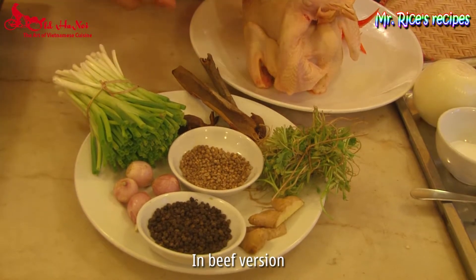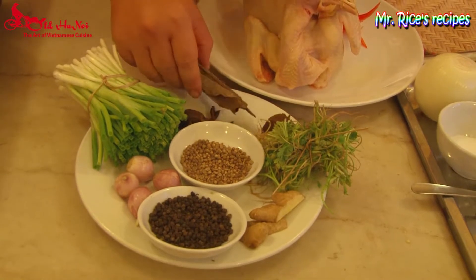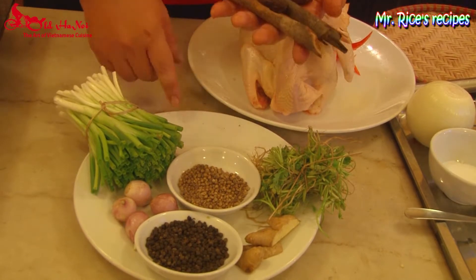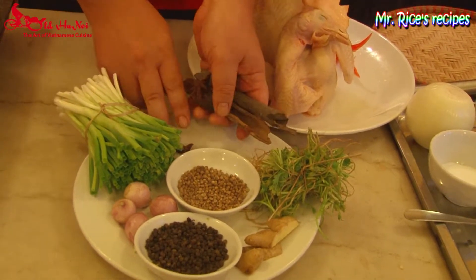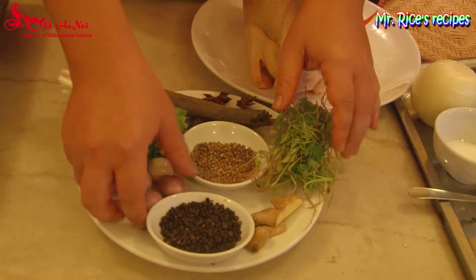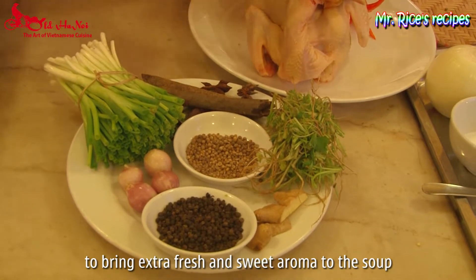In the beef version, we use more spices like star anise, black cardamom, and cinnamon to counteract the strong beef smell — to take away the hard, strong smell of the beef. In the chicken version, on the other hand, we use more roots like shallot, spring onion, ginger, and coriander roots to bring extra fresh and sweet aroma to the soup.